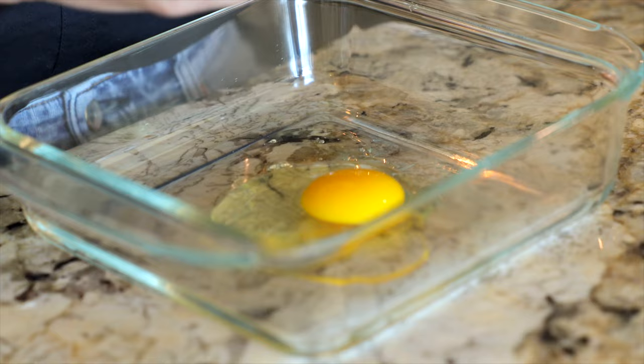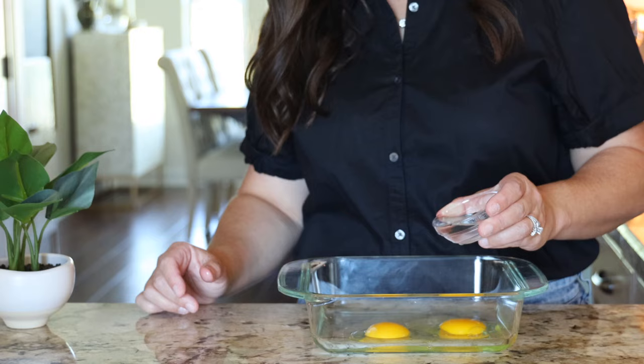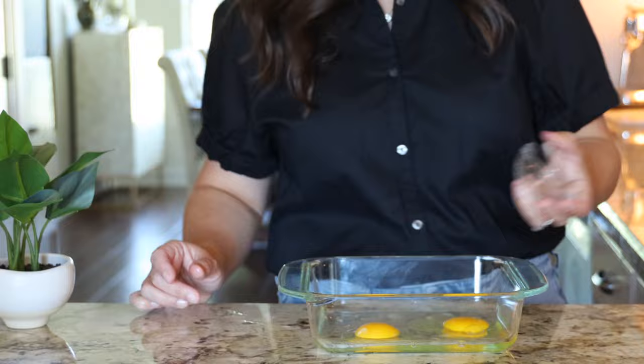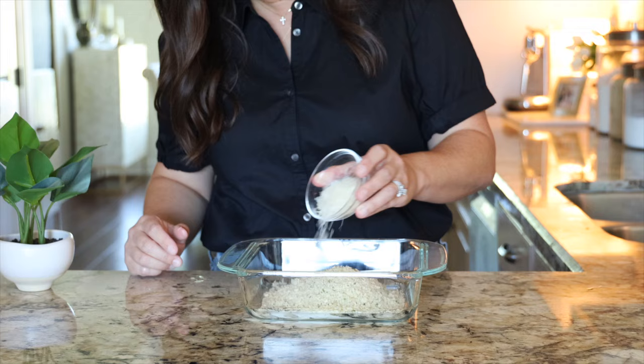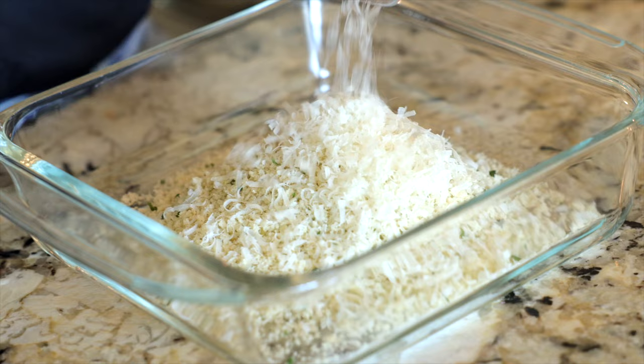In the second tray, you're gonna combine two large eggs and two tablespoons of water. Just whisk that together and move on to the third tray. In the third tray, you're gonna mix together one and a quarter cup of panko breadcrumbs, along with a quarter cup of freshly grated Parmesan cheese, and a half teaspoon of salt. Toss that together.